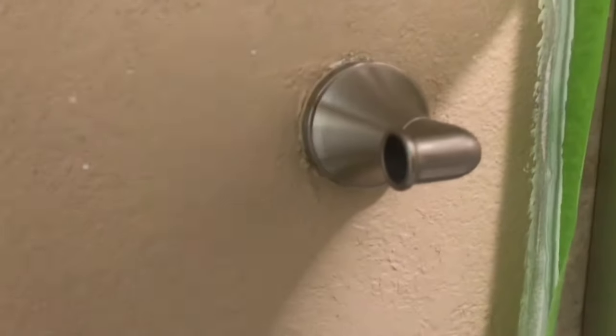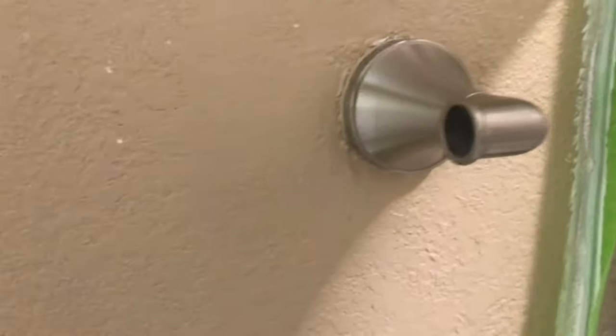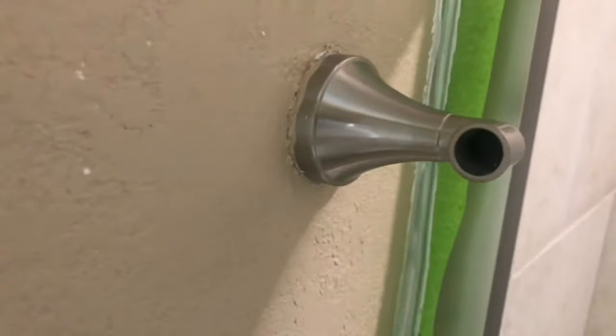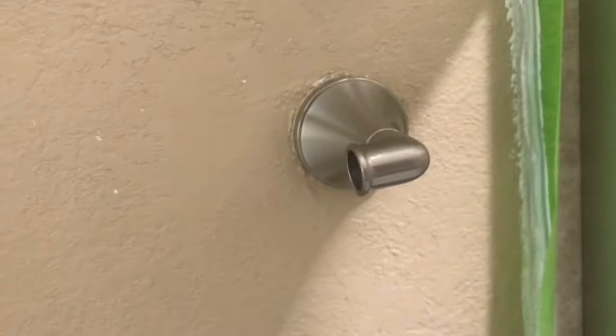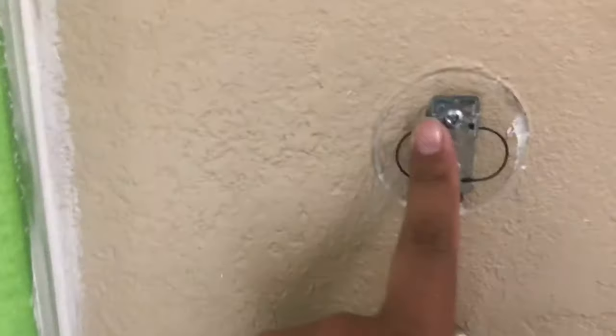Hey guys, I'm repainting my whole bathroom and I came across my towel hanger — it doesn't have a screw at the bottom or anything like that. I was looking everywhere on YouTube and couldn't find a way to do it, so that's why I'm posting this video to help someone out.